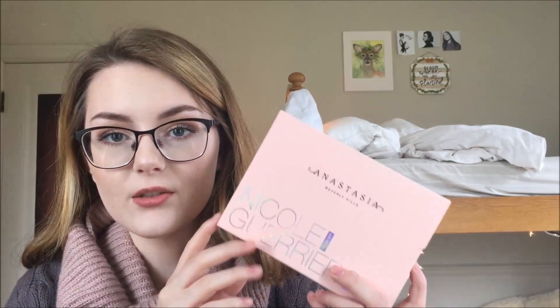Hi everyone, today I'm going to be doing a review and swatches on the new Anastasia Nicole Guerrero Glow Kit.